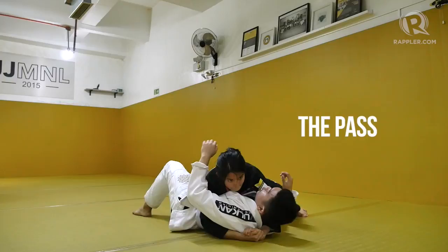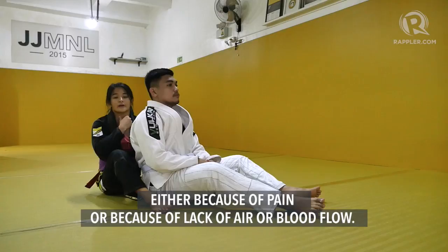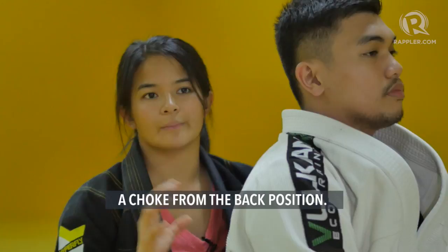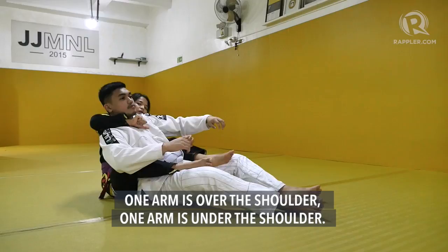So what I'm going to be doing now is a submission. A submission is when you cause your opponent to tap out, either because of pain, lack of air, or lack of blood flow. What I'm going to be doing is a choke from the back position. The back position is when I have my legs around the hips, and my arms are controlling — one arm is over the shoulder, one arm is under the shoulder. This is called back control.